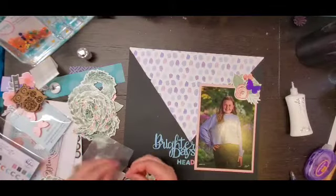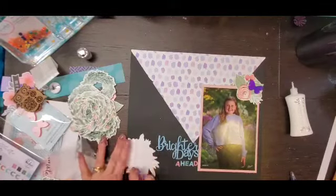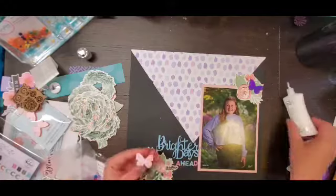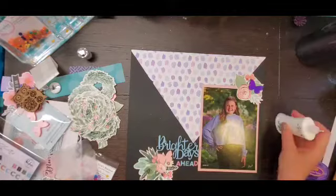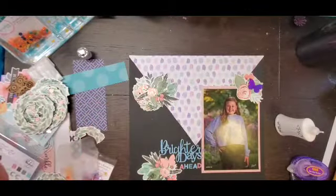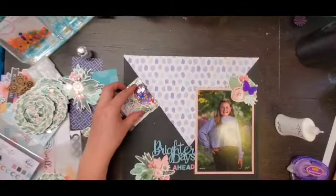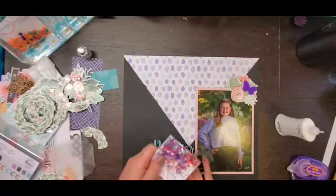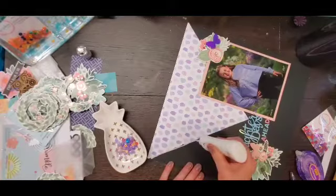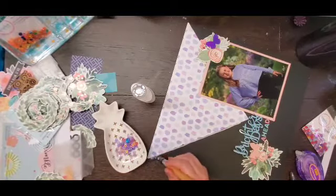For my sequins, I am using the Vicky's Rainbow from Spiegel Mom Scraps — they are from the March 21 release and they are gorgeous and they have these beautiful purple sequins in them. So I am going to do a line of glue all the way around my triangle using my Nouveau Deluxe adhesive and stick down the sequins with my crystal katana. As I was going through, I decided I wanted a little more color, so I also pull the blue from there, but then I grabbed my Minty Meadows and pull the pink from there. I did a pretty long strip of glue.